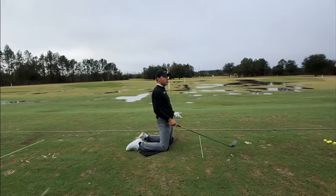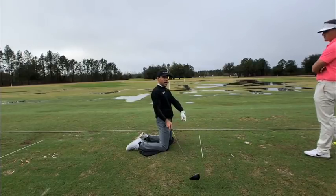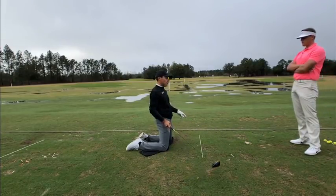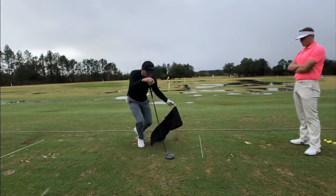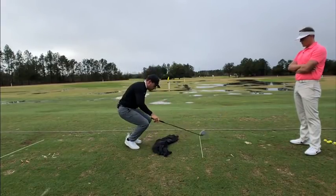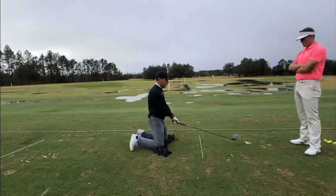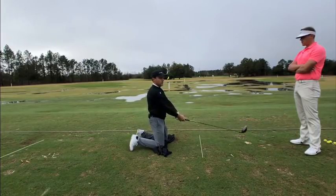Ball location is important. With the driver, if we play it too far forward, we hit it too far on the left side of the circle. If we play it too far back, we hit it too much to the right side of the circle. One more final thought on speed development with the driver — the circular relationship is really easy, and believe me, teaching a brand new golfer, this is a great place to teach them.